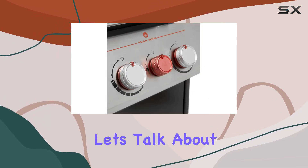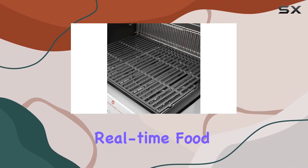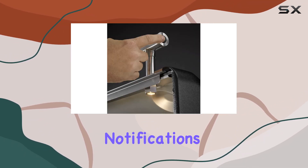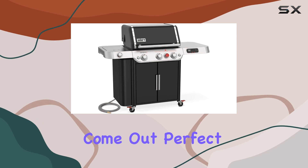Now, let's talk about the star of the show: Weber Connect Smart Technology. It's like having a sous-chef right at your fingertips. Get real-time food temperature alerts, timely reminders, and flip and serve notifications, all accessible at the grill or on your phone. No more guesswork — your food will come out perfect every time.